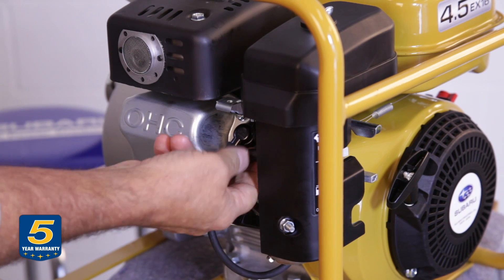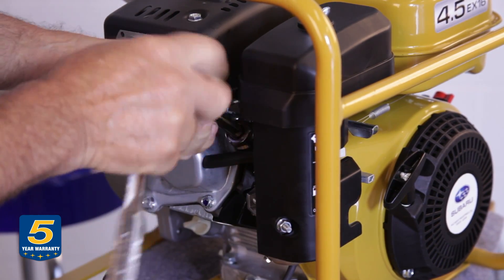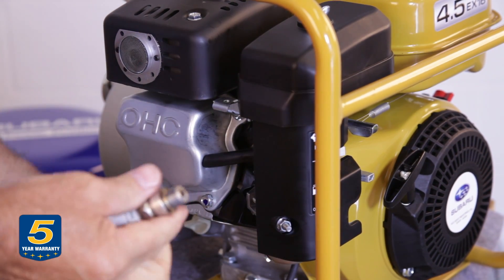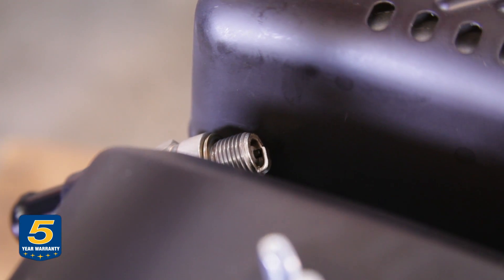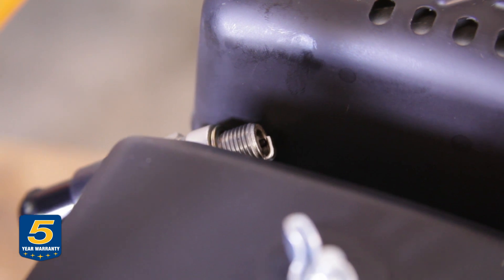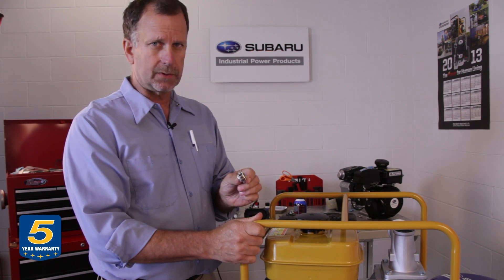I'm going to show you how to check for spark. We're going to remove the spark plug cap, take the spark plug out, place the spark plug back into the boot, and ground the spark plug. After you've confirmed that the ignition switch is in the on position, we're going to pull the engine over and watch for an arc in the spark plug gap. As you can see, we have a good strong spark in this engine. If you have no spark, the first thing you should do is go ahead and replace the spark plug itself — it's a quick, easy change to test.